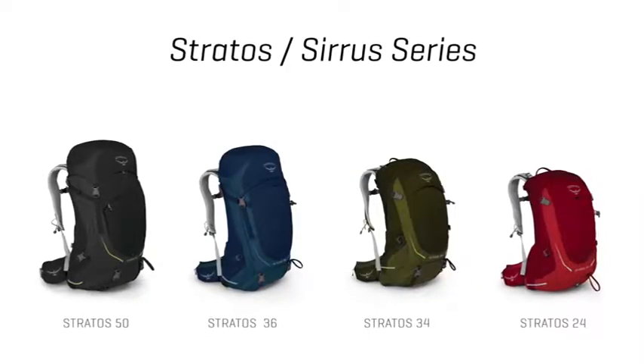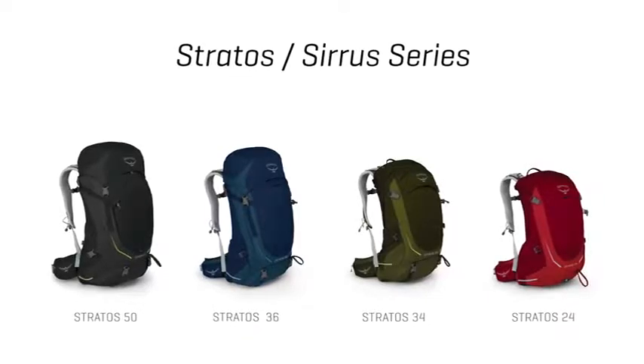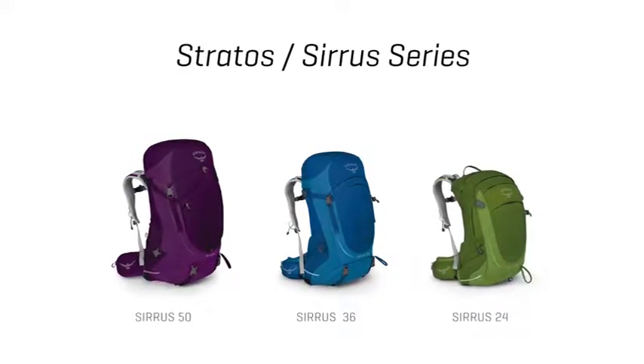The Stratus comes in a 50 and 36 liter top loader as well as a 34 and 24 liter panel loader, while the Women's Cirrus comes in a 50 liter and 36 liter top loader as well as a 24 liter panel loader.